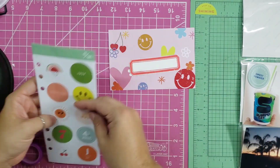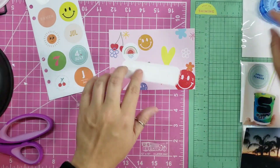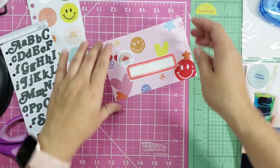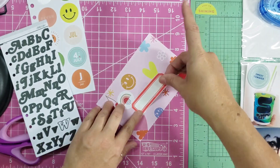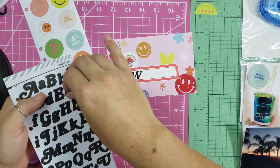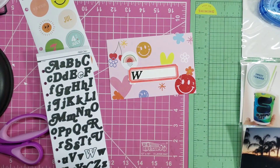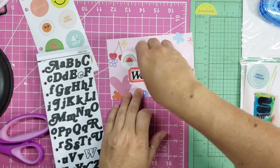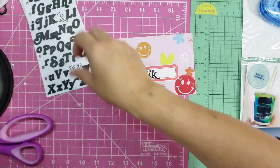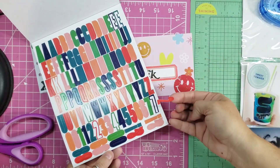I really love this title card and I'm so happy that there's a three by four of that same print. This month's kit had alpha stickers with both lowercase and uppercase, so I just decided to alternate each letter. It does kind of look a little weird but it works.